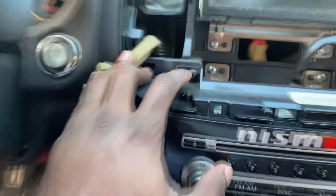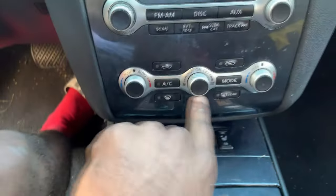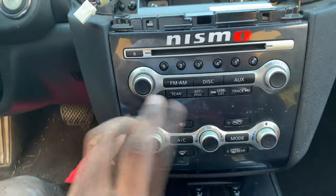Go ahead and unclip everything — just remember the positioning of everything. You're gonna want to remove these two screws: one right here, one right here, so we can go ahead and take out the AC controls and everything in the radio controls.